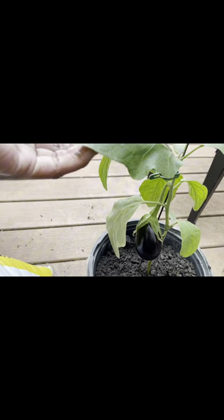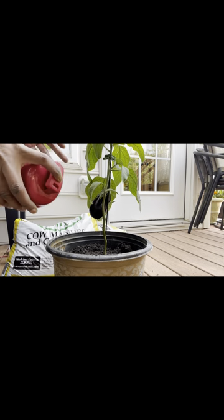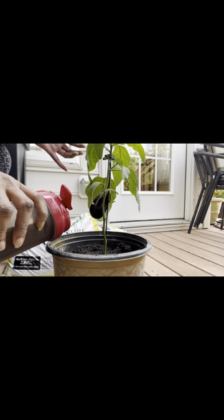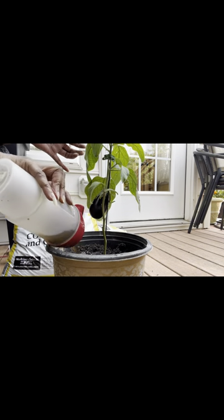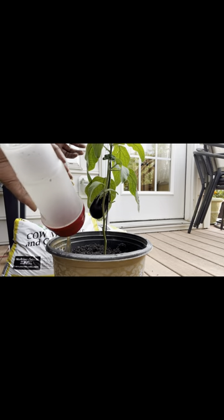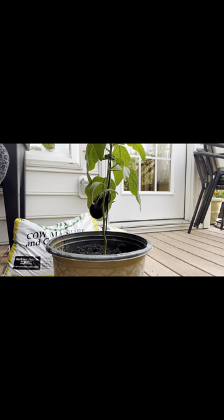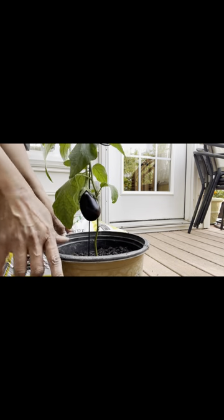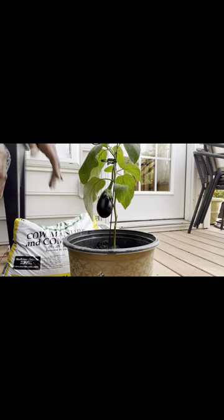I mentioned earlier that I like to add nitrogen, and here I am applying it again — this batch looks a little stronger, I guess I put more coffee grounds in it. Eggplants love acidic soil, which is why I'm using this coffee and water concoction as a fertilizer. It gives them that nitrogen boost they really enjoy.